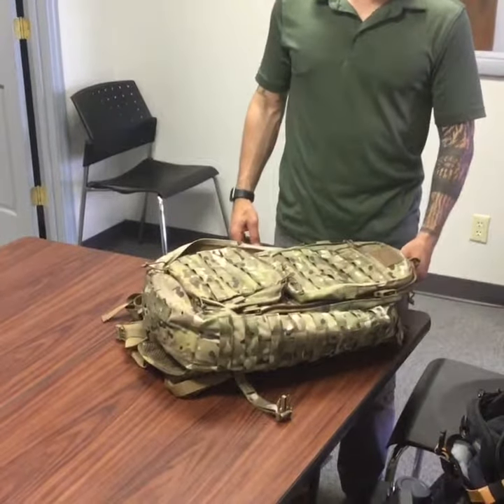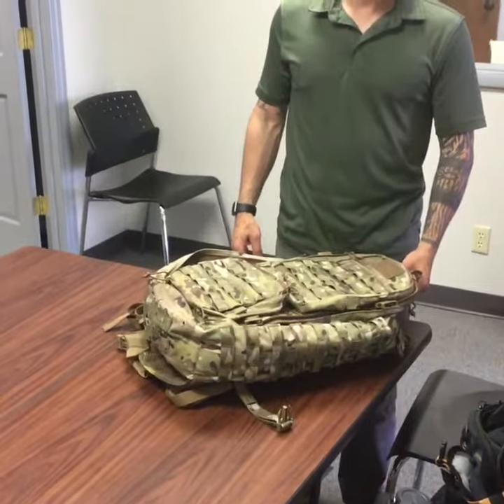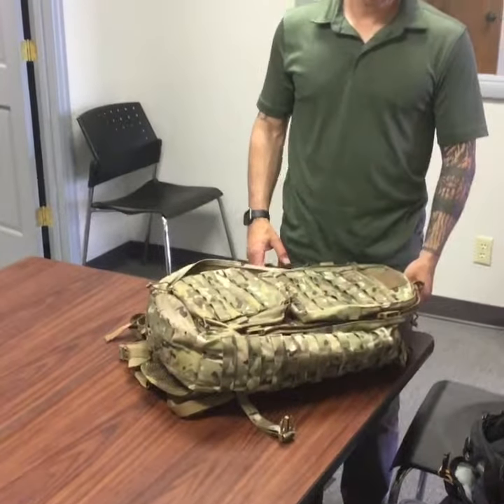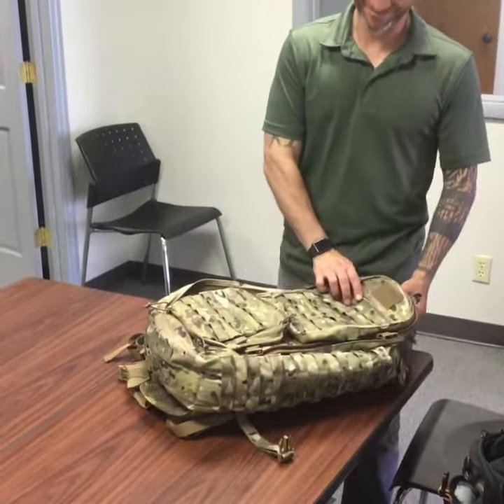Alright guys, here we have the Warrior Assault Predator Backpack married up with the EOD Gear Backpack Insert. Zach here is going to demonstrate how this works. Go ahead.